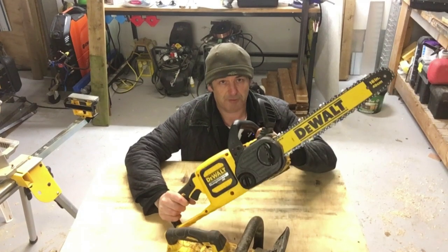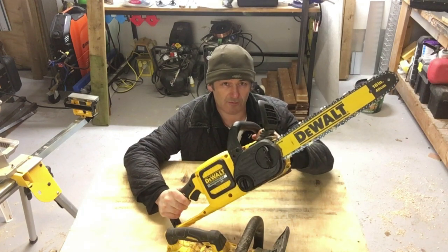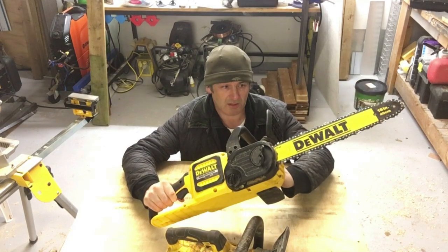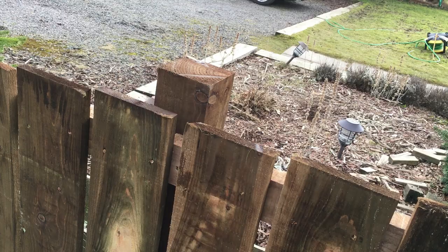This is a 54 volt chainsaw which I primarily use for fencing. Regulars to my channel know I've started up a fencing business, so I do use chainsaws quite a lot, especially if I'm cutting 4x4 posts. I'll stick a little clip in here of me doing that so you can see what I mean.